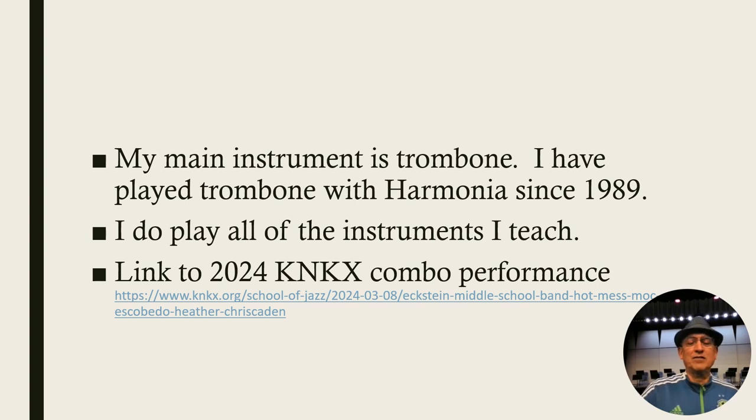There is a link in here. The latest one of my combos did a recording at KNKX. It's a beautiful recording — I hope you get to hear it.